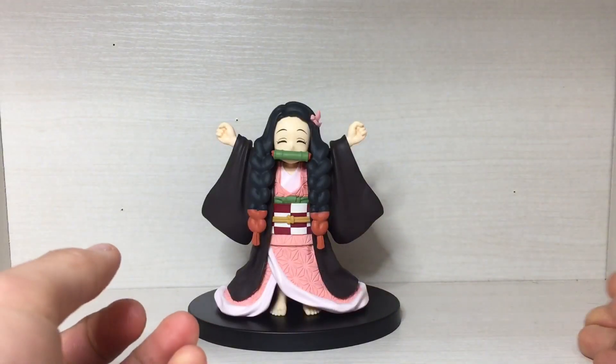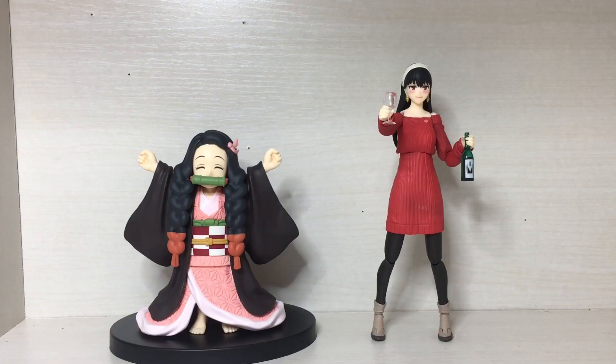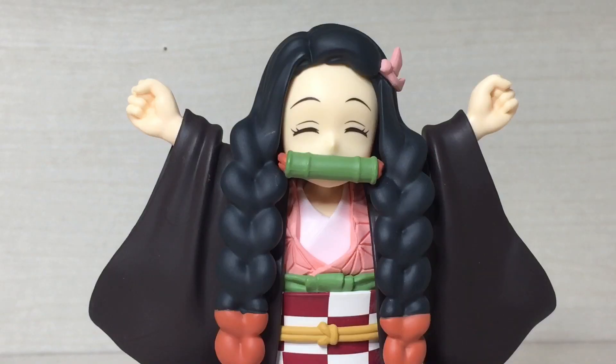Anyway, let's do some size comparisons. Here we have a Jean, a Boo Boo, a Giro, the SH figure of Yor from Spy Family, Kong the Conch, and last but not least, the Banpresto Makima. So overall, I think this is a pretty good figure — good sculpt for the most part; the paint could have been a little bit better but again they don't do shading on these figures too often.